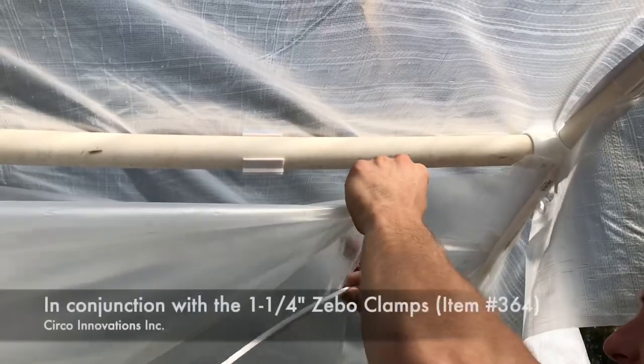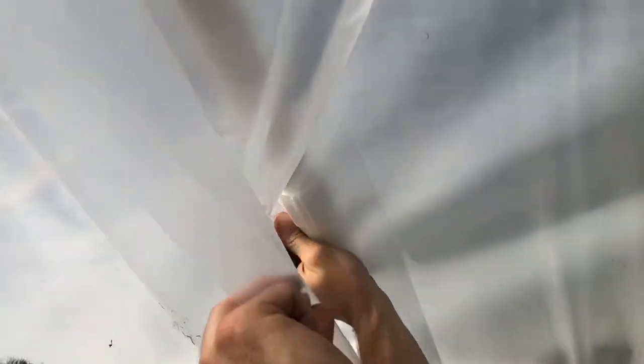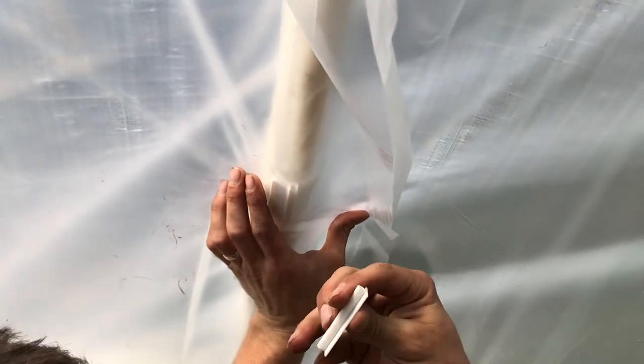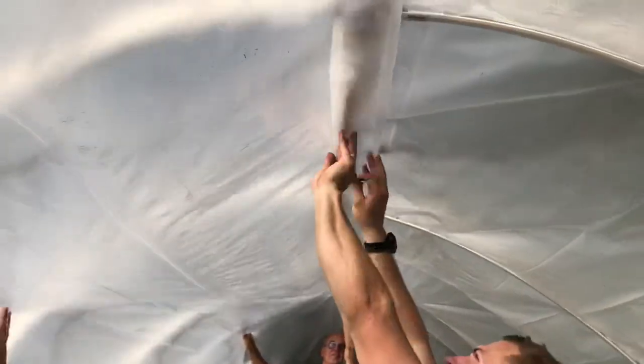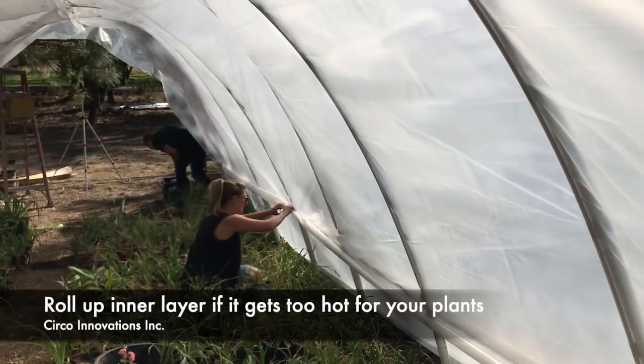We have here the two-inch Zebo rod. We're going to be taking this first layer, putting it underneath, taking this last layer to create an encapsulating setup — kind of make an airtight setup — and snapping it right on. We're going to continue going just like that. Every section has one of these upper ones using the short two-inch section rods, holding it up all the way down.